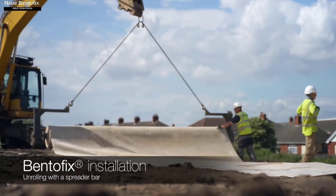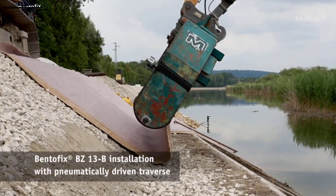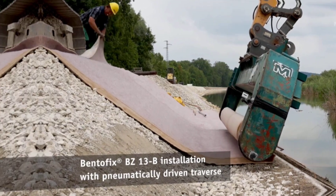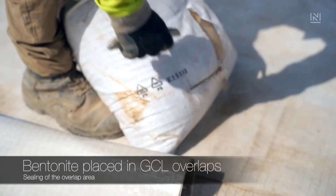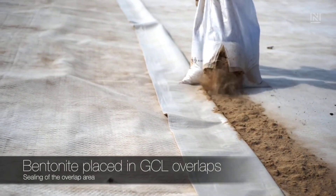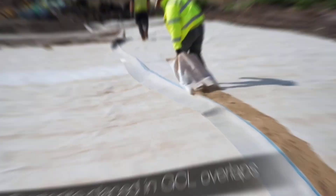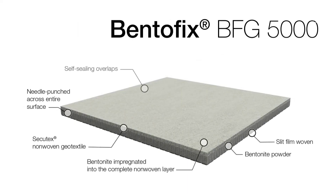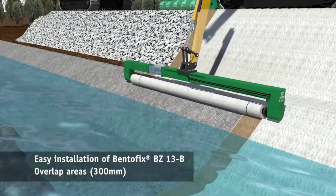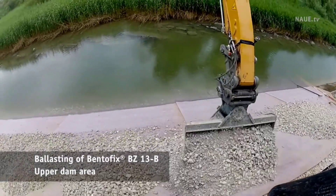For landfills, tunnels, and ponds, Bento fix mats provide excellent insulation against water, gases, and vapors, and are utilized in a variety of tasks. Their multi-layer structure is the reason for this. Every mat incorporates multiple layers of geotextile, bentonite powder, dried clay, and ground clay. A needle punch is used to secure the enhanced thermal lock technology, which provides shear strength.